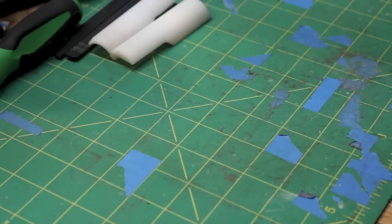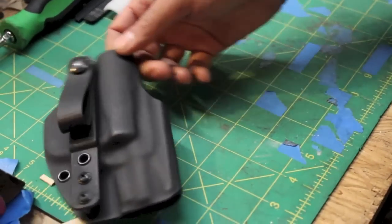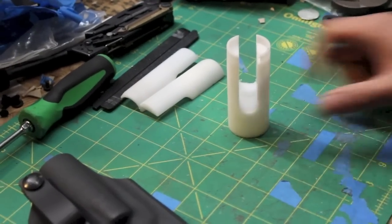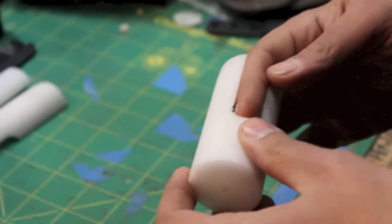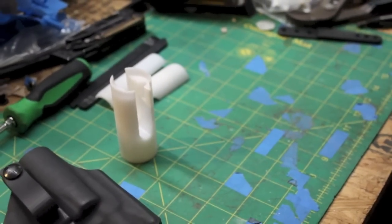One of the reasons we were able to come out with the City Special, which has ambidextrous clearance, is because we asked them if they would make a tool that fits J-frame cylinders. So here it is. This was our pre-production model. We have had to do small modifications on it just because this is a prototype, but I want to show you how this works. So here we go.